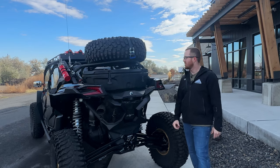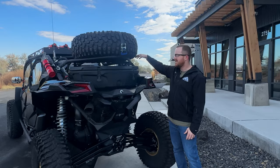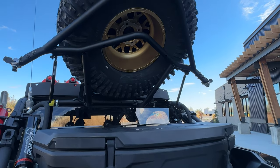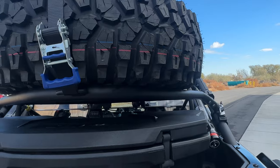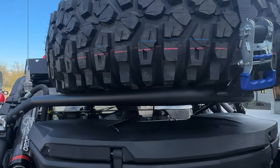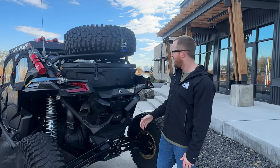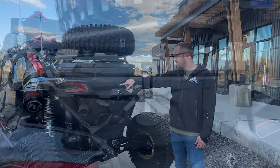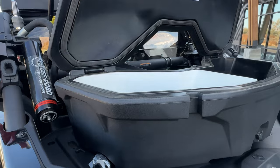Up top, obviously every ultimate overland build needs a spare tire. This is the OEM BRP spare tire carrier. Normally it only fits a 32-inch tire, but Danny wanted to carry a 35, so the guys used some DOM tubing to extend it. It came out killer — it actually looks like an OEM carrier. Down here we have the OEM Can-Am cooler to carry drinks and store gear.